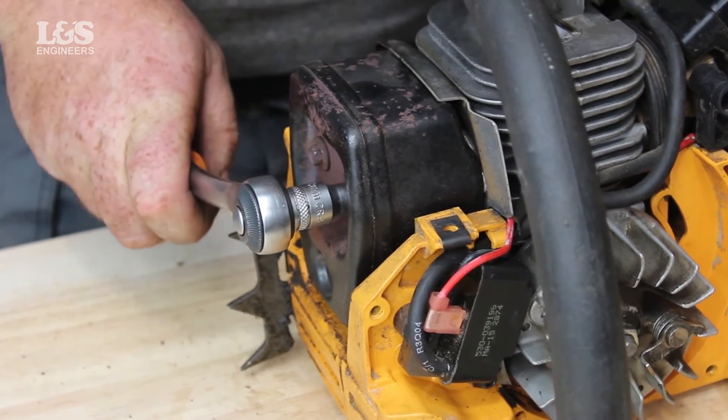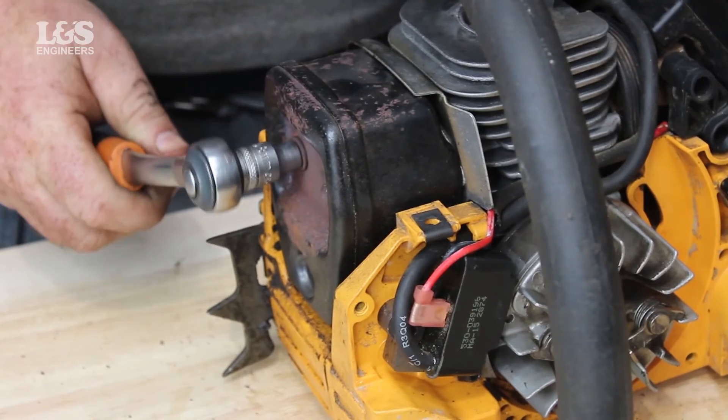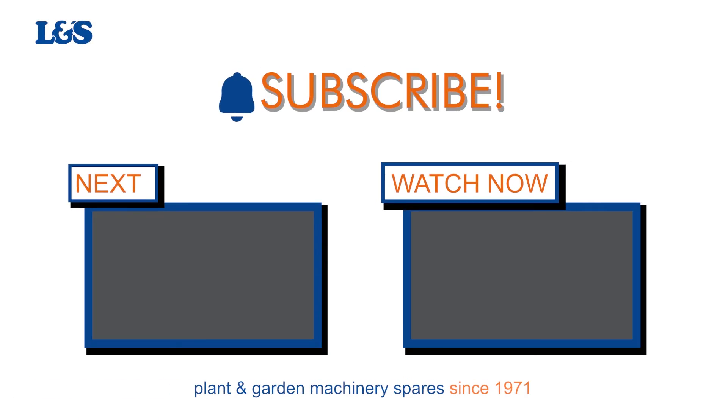That's how you remove the muffler and change the gasket on a McCulloch MAG 338 chainsaw. All the parts and tools needed for this task are listed in the description below. Please like, share, and subscribe if you found this video helpful. Thank you.